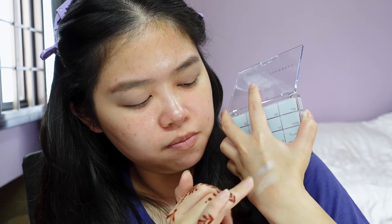It actually swatches pretty well. Normally with white-base shadows like this I'd expect it to be chalkier, but it's actually quite finely milled. You can really see the blue undertone show up.